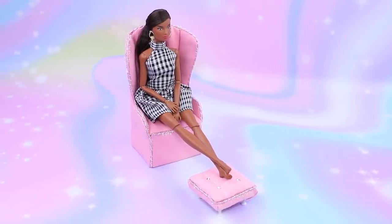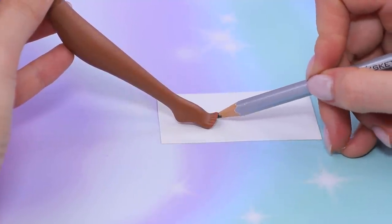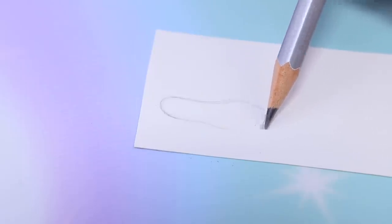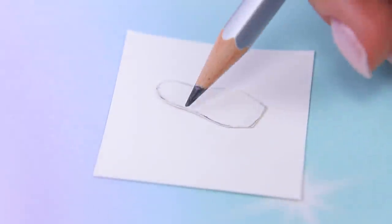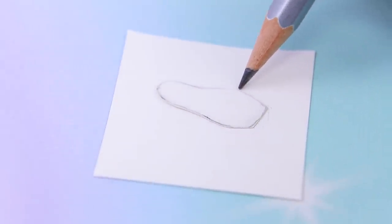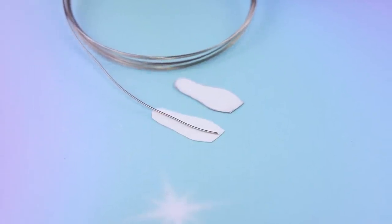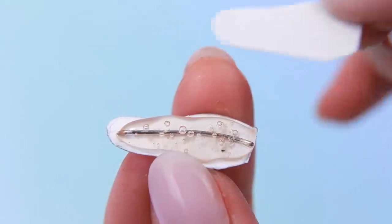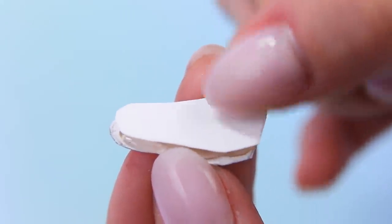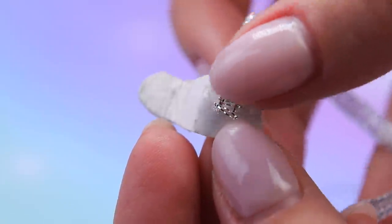So it means we need stiletto shoes. Trace the foot on cardboard, make the tip flat, cut out soles along the template, and cut the same pieces from foam paper. Hot glue a piece of silver wire that is as long as the sole between the cardboard and the foam paper. Bend it to fit the shape of the foot. Glue the end of a thin silver ribbon to the bottom of the sole, make a loop around and glue it.